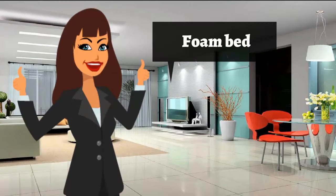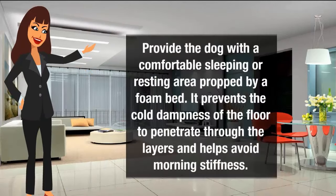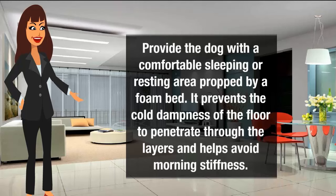Foam Bed: Provide the dog with a comfortable sleeping or resting area, propped by a foam bed. It prevents the cold dampness of the floor from penetrating through the layers and helps avoid morning stiffness.